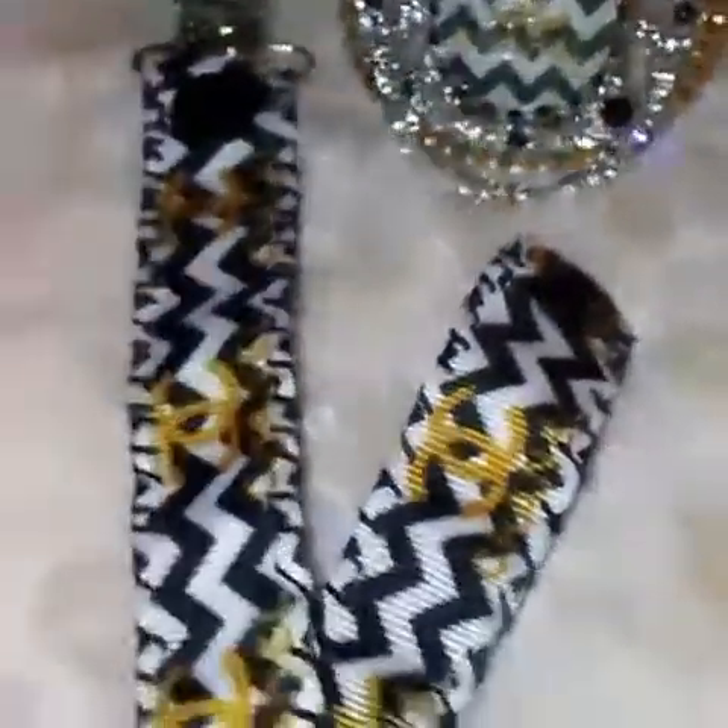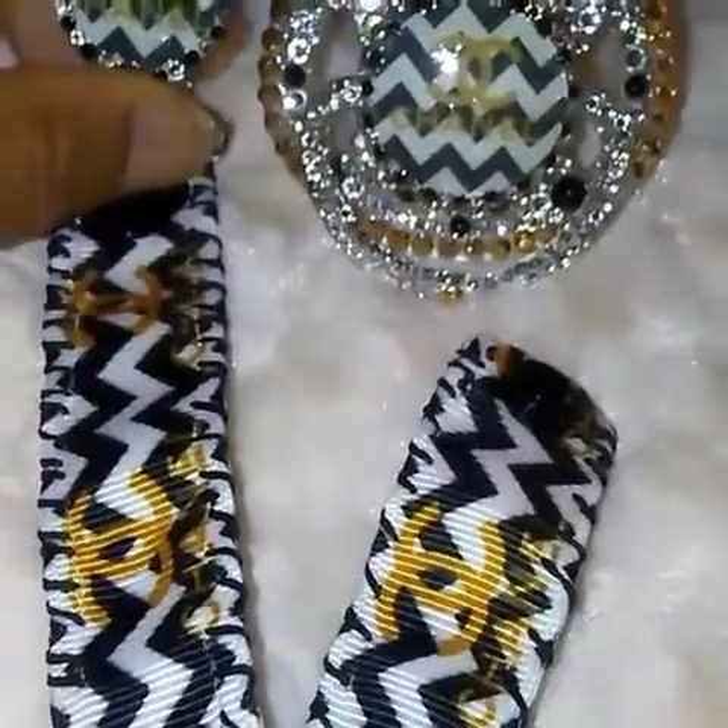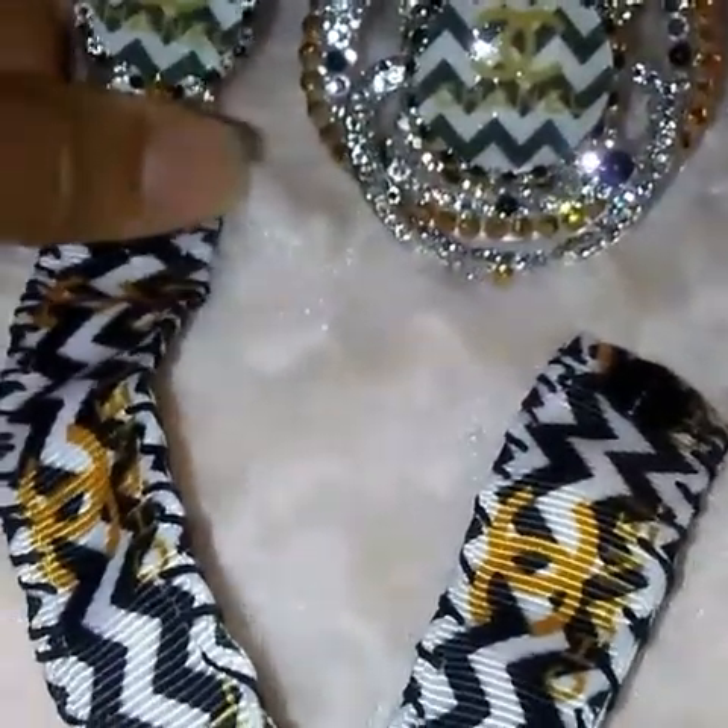I have my latest set and this is a pacifier holder — a matching pacifier holder with matching pacifier and ribbon. This set is $35 shipped, so PM me if you're interested.